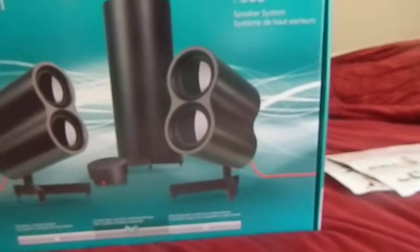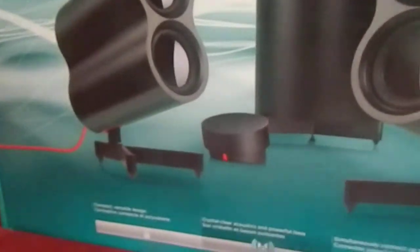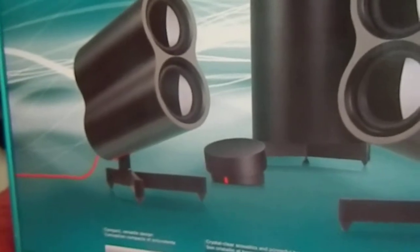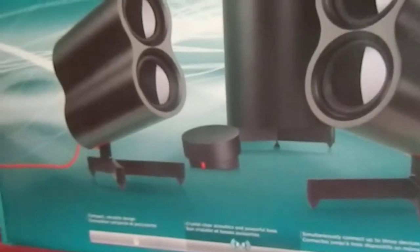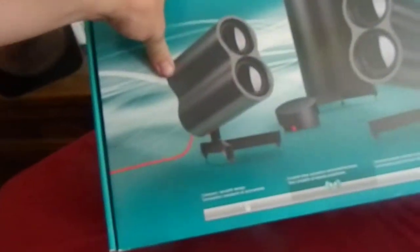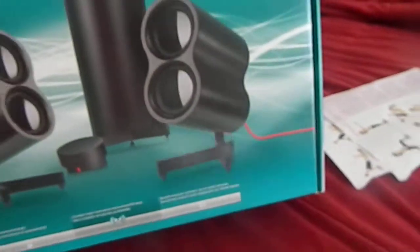It comes with nice cords and a little controller. I don't know why they use this controller instead of just going to the computer, but it works pretty well. As you can see right here, it's telling about its compact and versatile design, crystal clear acoustics, powerful bass, and it simultaneously connects up to three devices, which is actually pretty nice.